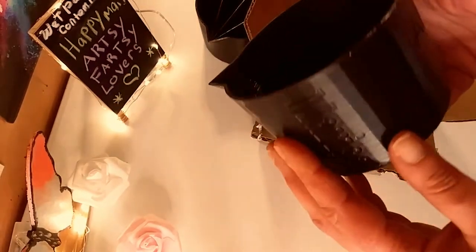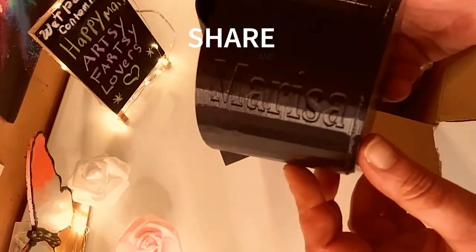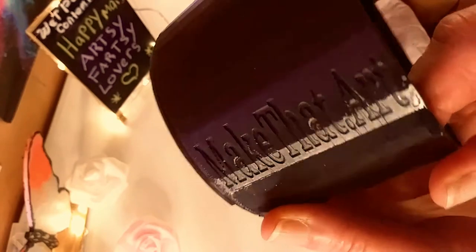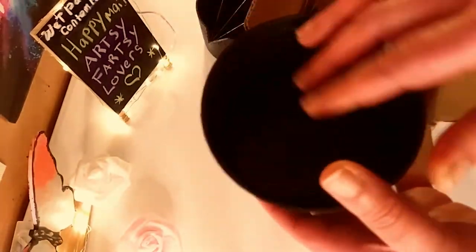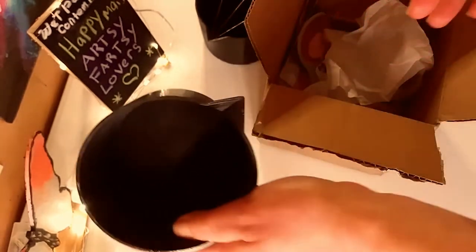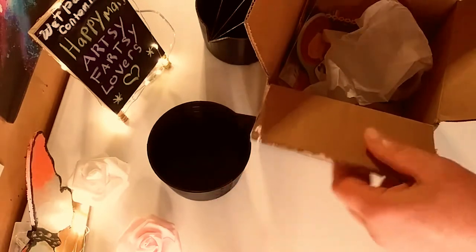They work so well. And then this is just a pour cup, so you can do ring pours, just straight pours. Again, AFL for artsy-fartsy lovers. Make That Art is her website. And then she put my name on it again. I love them in black — they are really, really cool. They're sleek and they're really sturdy. I love them. They are so awesome.